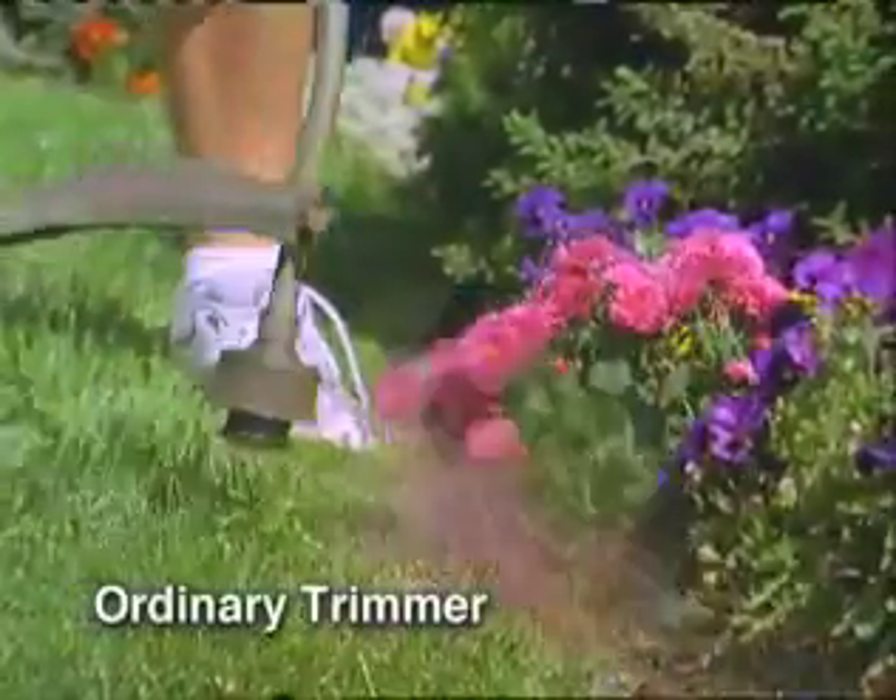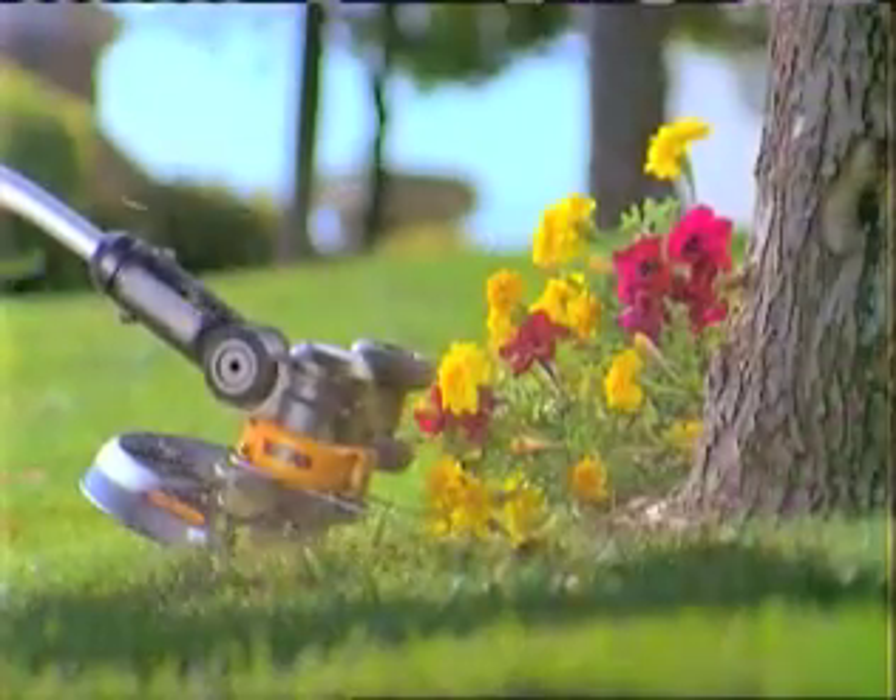You've had accidents in the past. With the retractable flower guard, your flowers and plants are protected from damage.